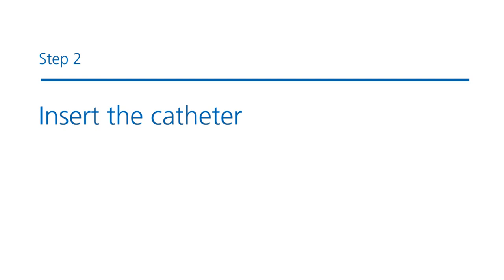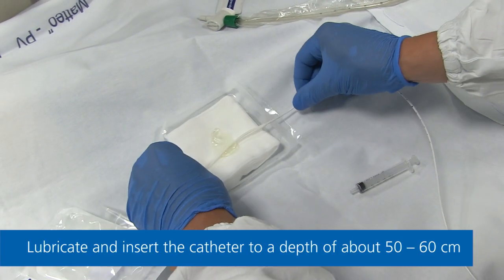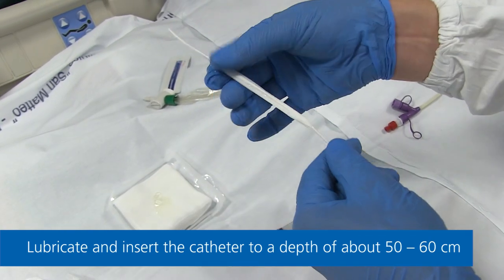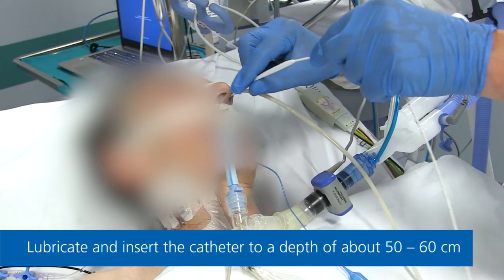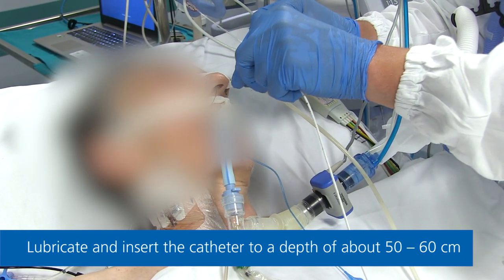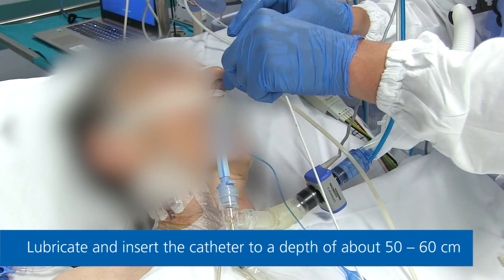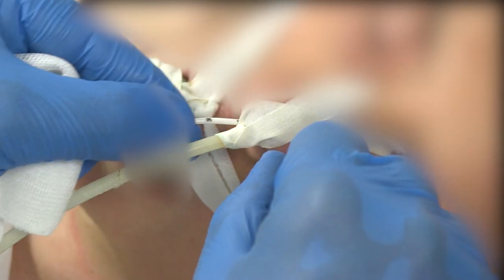Step 2: Inserting the catheter. Apply lubricant to the tip of the catheter if needed and place the patient in a semi-recumbent position to make placement easier and more accurate. Carefully insert the catheter either transnasally or transorally to a depth of about 50 to 60 cm so the balloon is positioned inside the stomach. If you feel resistance, stop and then turn the catheter slightly to continue.